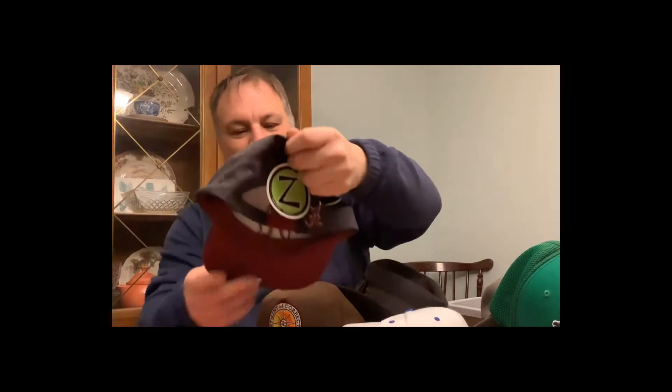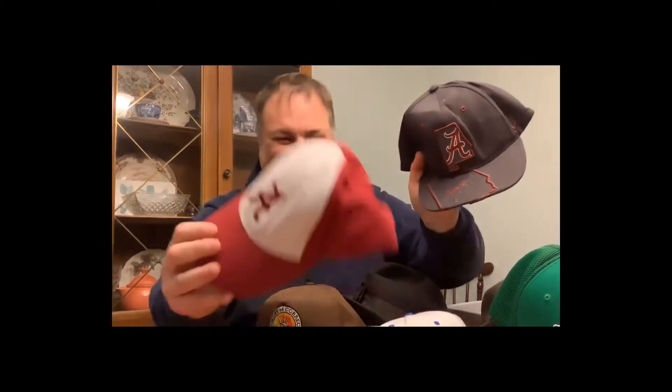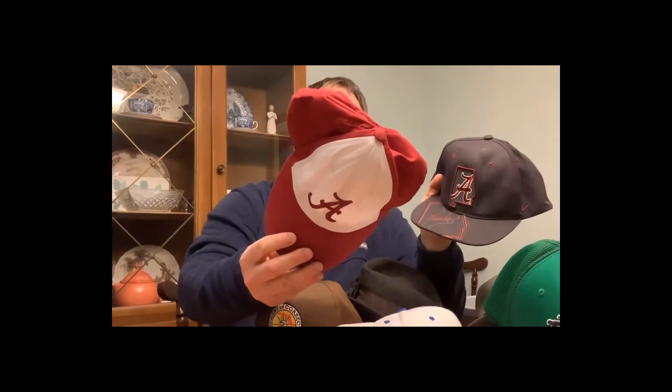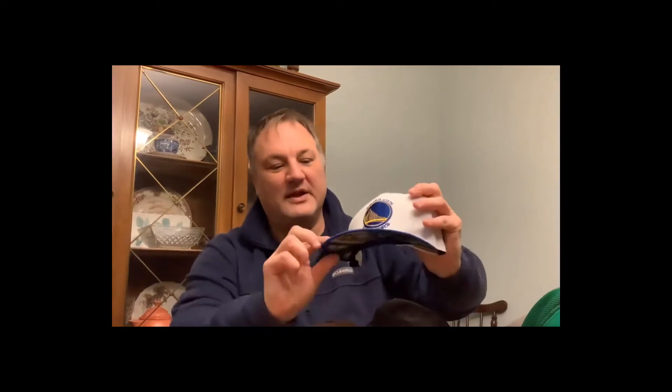This cap's a little beat up but it's Alabama — still has the original tags, original price was $26. I'll steam and block this out before listing. I'm a Tennessee fan so I'm a little reluctant, but these are high-quality, never-been-worn hats. This one's got 'Tuscaloosa' on the bill — pretty nice, flat bill.